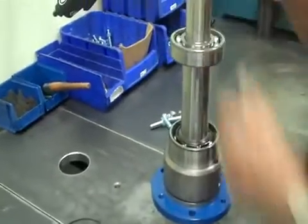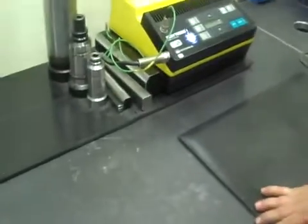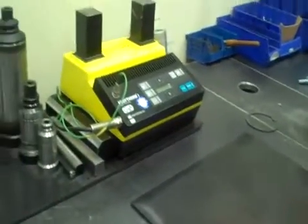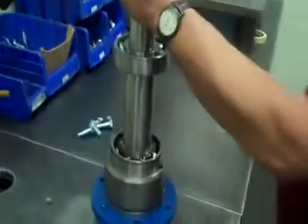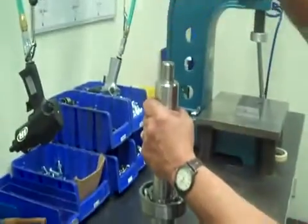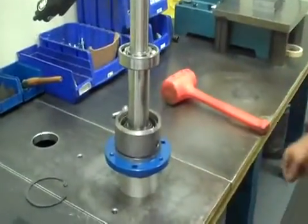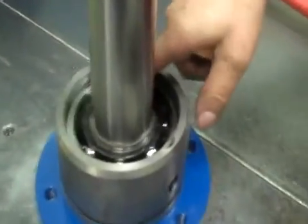Most of the time it will push down, but if it doesn't — if it's cold and it doesn't — then get a little persuader, something soft, so as not to mess up the threads. You'll want to bottom it up and make sure you get it below the little keyway where you're going to put the snap ring in.